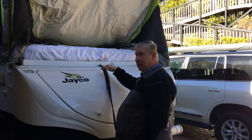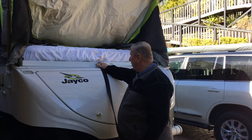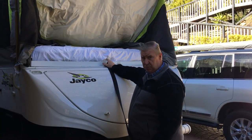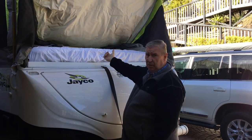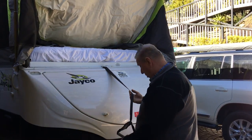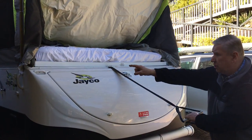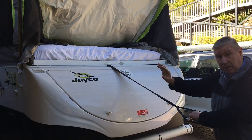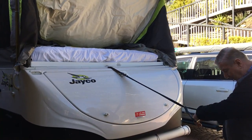It goes all the way under the bed and attaches with rivets and a retainer plate on the other end of the bed on this rail. All of the force is then applied on the inside pulling out. And all we simply do is stand here making sure that the corners of the bed where they slide out are clear of your canvas so you don't damage your canvas.